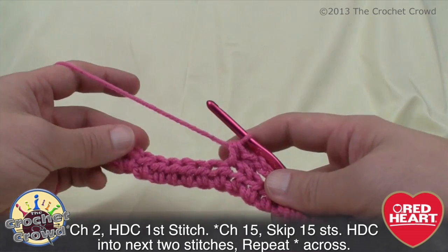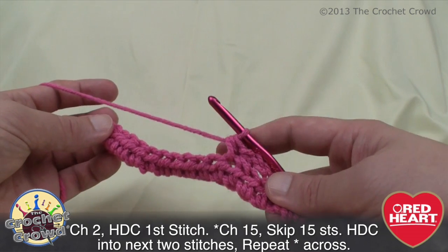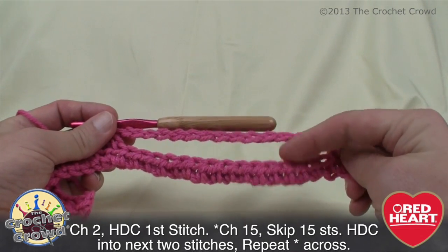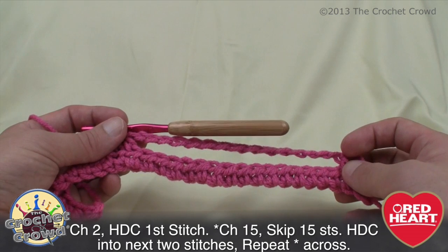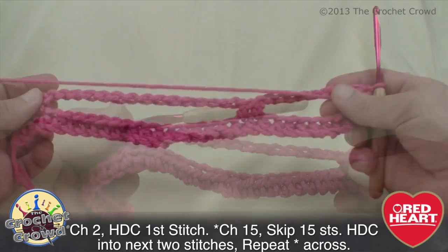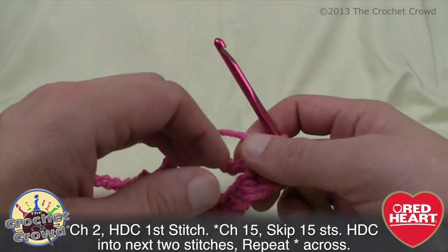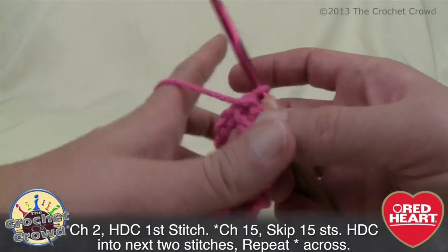Simply chain 15 again, come to the 16th stitch and put two half double crochets, and by the time you get to the end of your line you'll be left with two stitches. Just keep going back and forth creating this. When you hold it up you'll see the distances are all equal — that's exactly what you're looking for. You can make it smaller by doing fewer chains; your creativity can decide what you like.